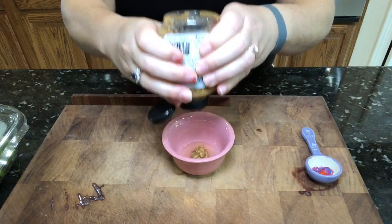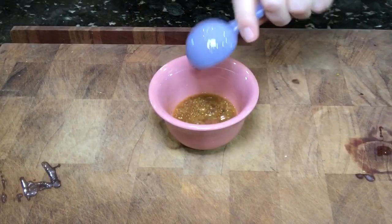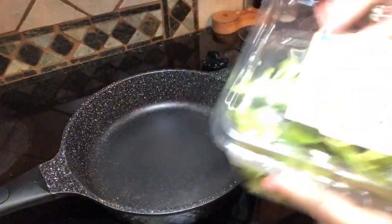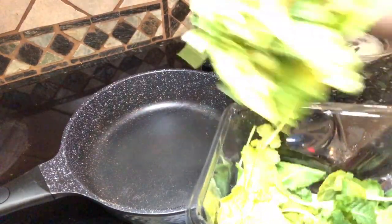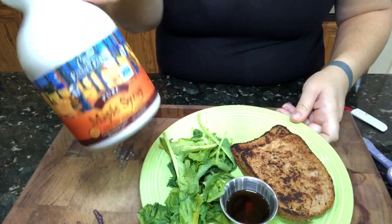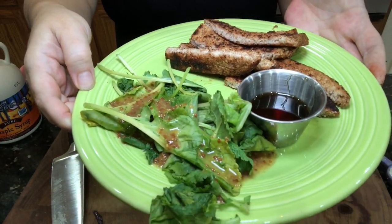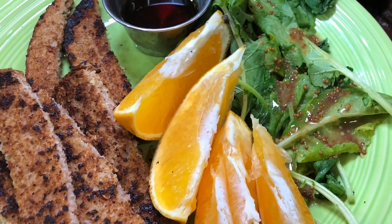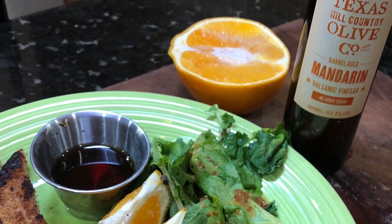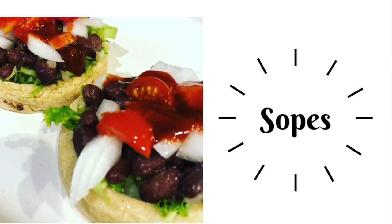For the dressing: one tablespoon of balsamic, a tablespoon of stone ground mustard, and a tablespoon of plain water — mix that up and drizzle it all over your greens. It is so, so good. I had some fresh kale that needed to be used, so I sautéed that up. I love to cut up my French toast and dip it. With that mandarin dressing drizzled over my greens and a fresh orange on the side, this was so delicious.